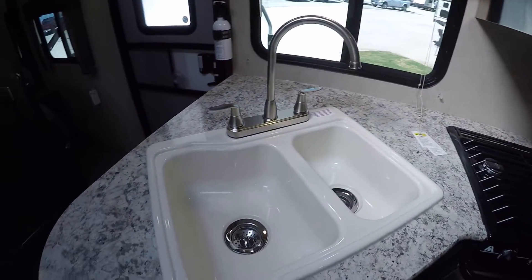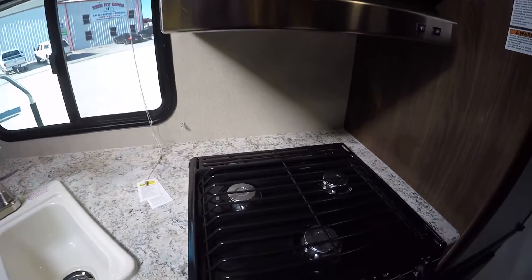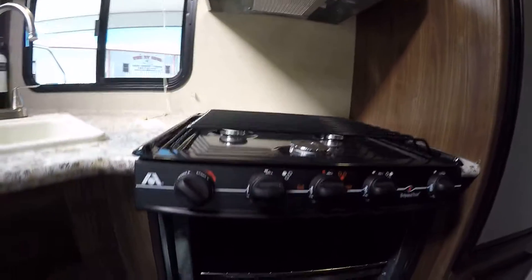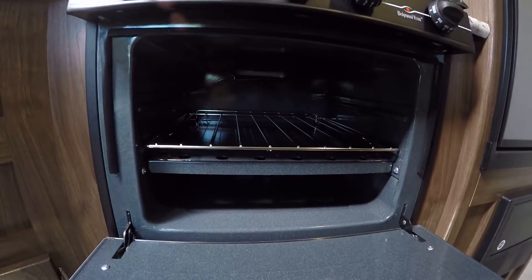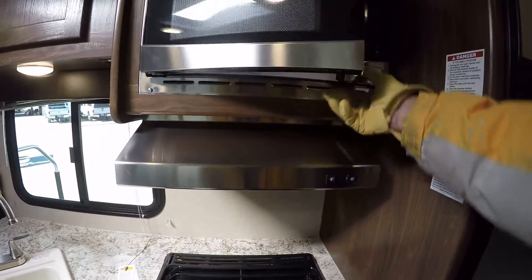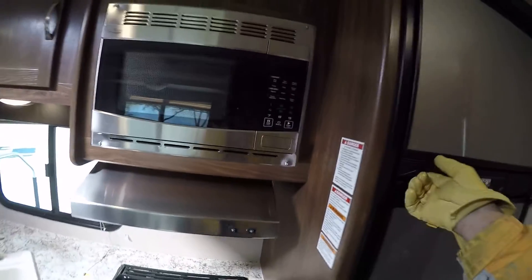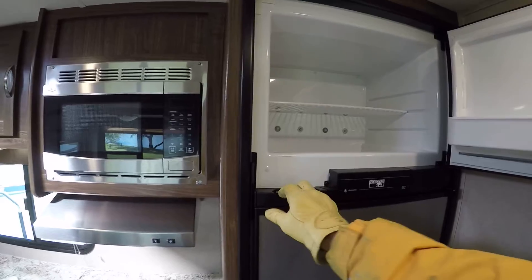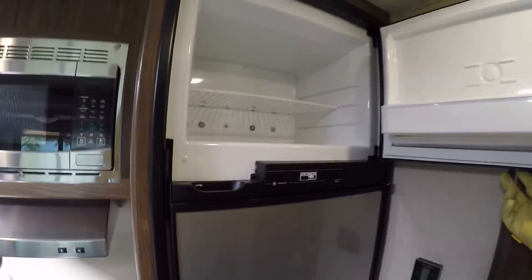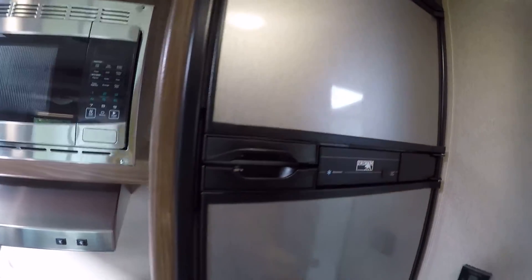I'm getting hungry so let's go to the kitchen. There's a two-bowl sink for washing your veggies and dishes, a three-burner gas stove for that bacon and egg breakfast, and a propane-fired oven for pancakes or hot chocolate chip cookies — I can just smell those cookies now. Wrap it up with some popcorn from the microwave. There's also a two-way power Norcold refrigerator-freezer with ample space to keep all your beverages cold and some ice cream in the freezer to go with your hot chocolate chip cookies.